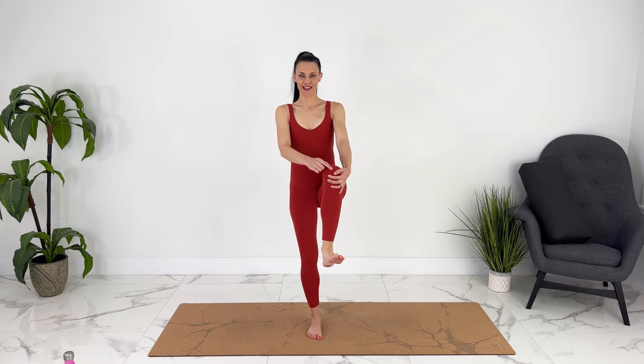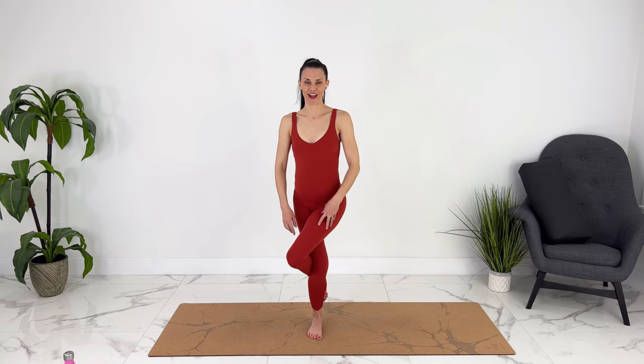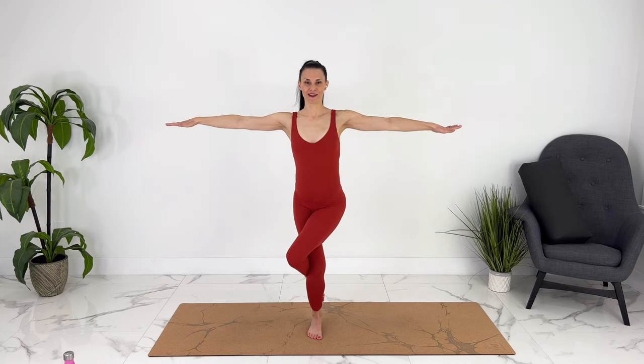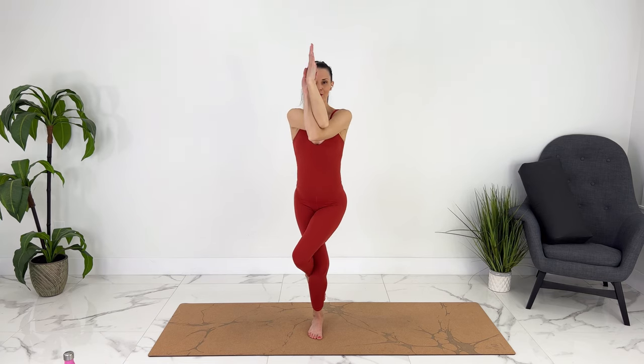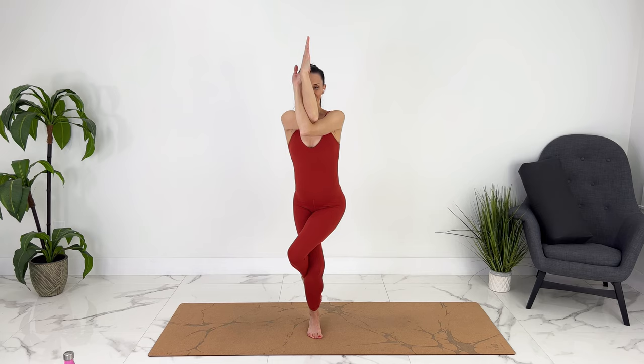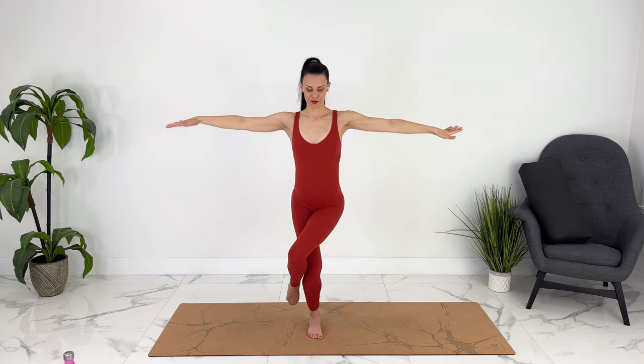Now we're going to take our leg that's up, cross it over — you can either place your toe on the ground or wrap it behind your calf. Taking our arms out to the side, one arm over the other, bending your elbows and reaching for your thumbs or palms together. Eagle pose. Sinking down a little bit. Elbows lift up for a nice stretch through your upper back.